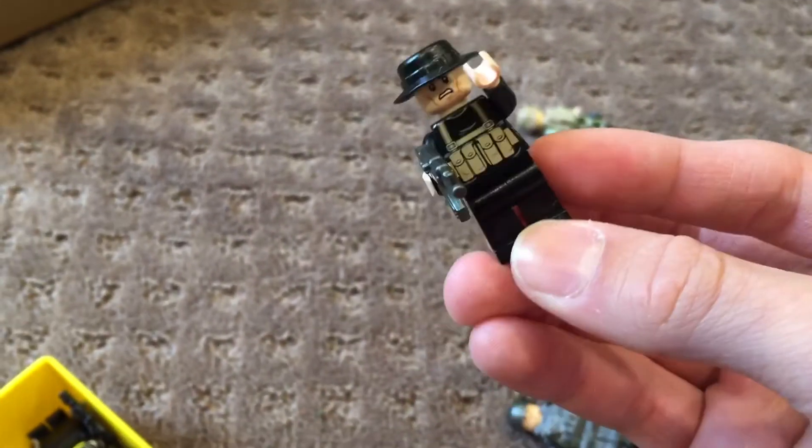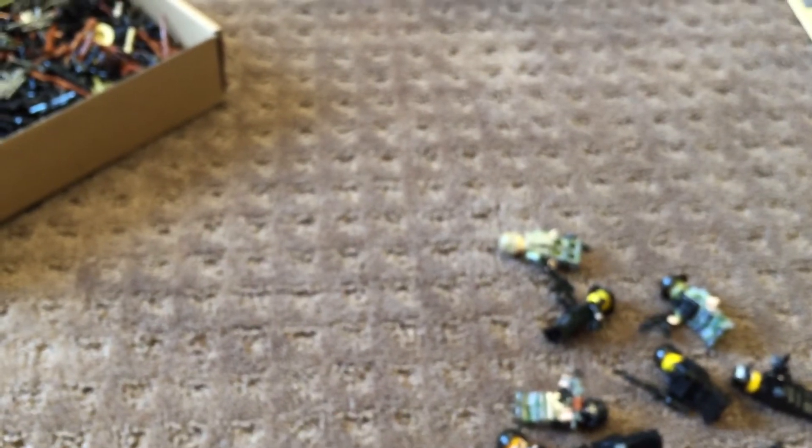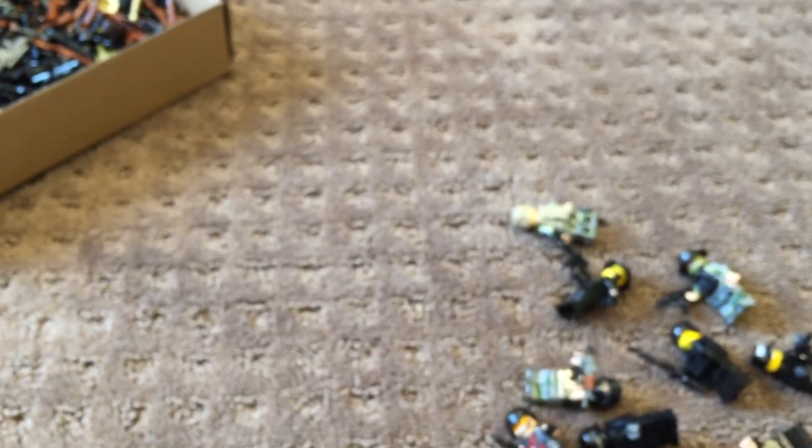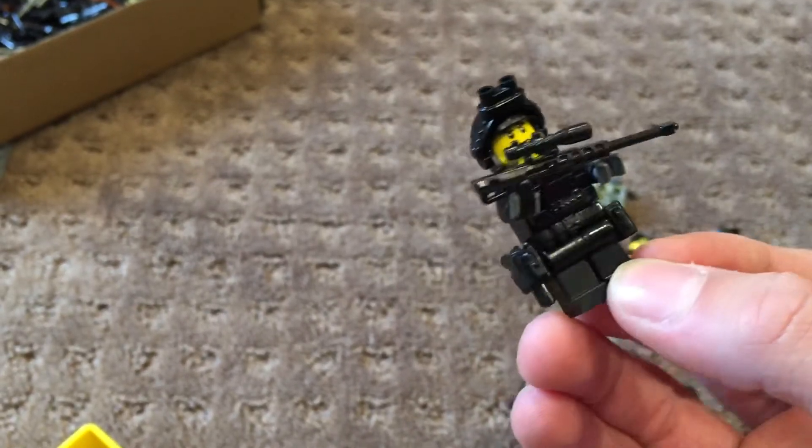I made another terrorist here with the same shirt — nothing too interesting. This guy is actually very interesting — he's got a SWAT vest, M4TAC, SWAT hat, no printing, but really cool gear. This guy is a custom sniper — also really cool, with a unique detail because I gave him night vision, plus a FAST and such.